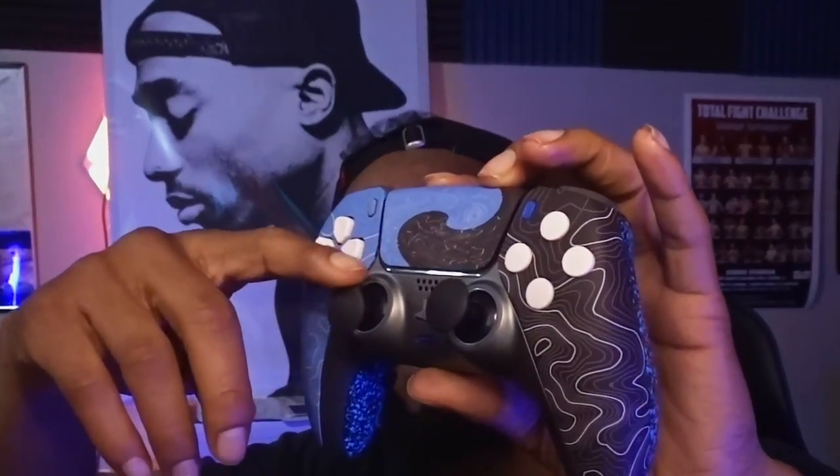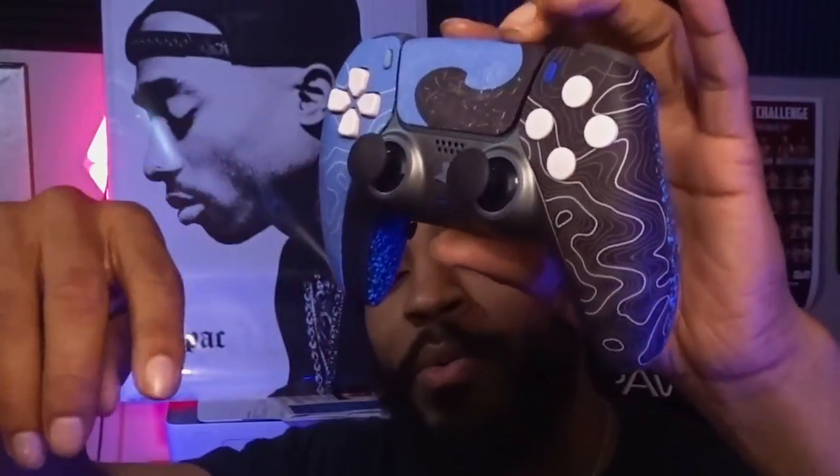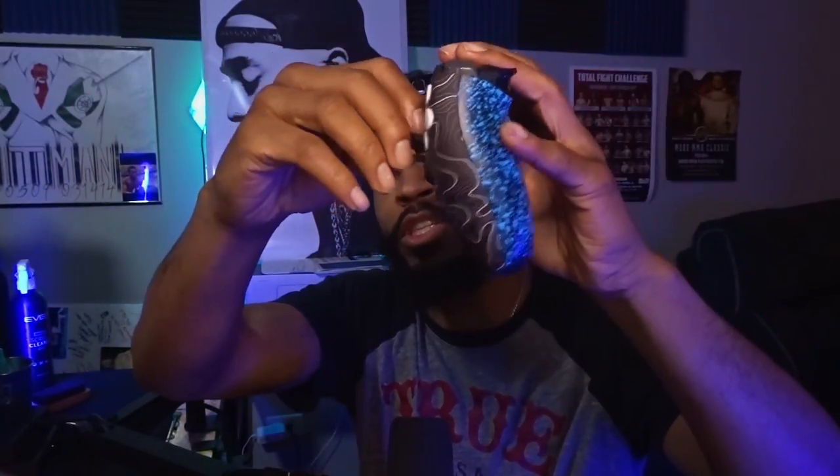On my controller I do have swappable thumbsticks. My left thumbstick is a little bit shorter than my right one, just because my right one is for aiming — the taller one gives me more precision. With these you can just pop them on and pop them off. They also have different options: stick dome, concave — pretty much anything you need you can find on the website.